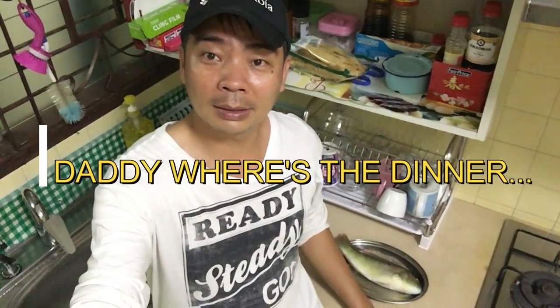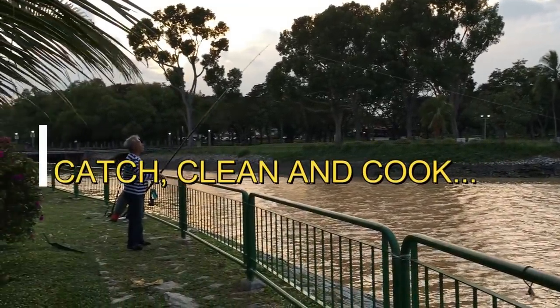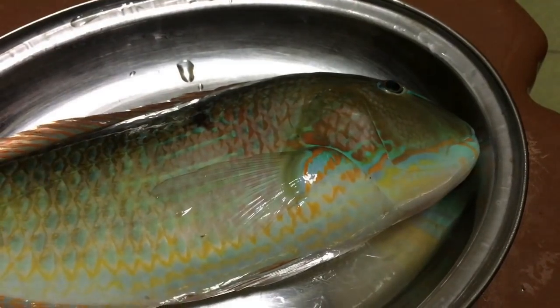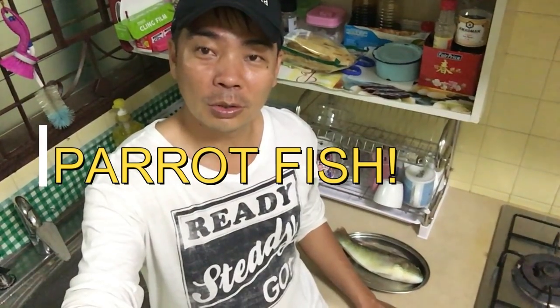Hello folks, welcome to Daddy Where's the Dinner. I just came back from Pasteris Beach and I'm famished. But thank God I caught a fish — parrot fish — and I'm going to cook it. We'll show you where I caught the fish and we'll show you how I'm preparing it.